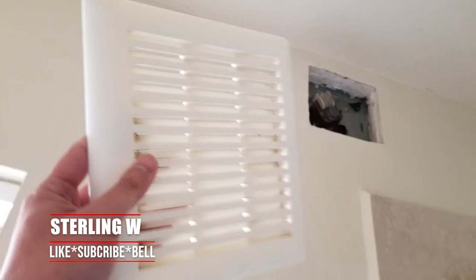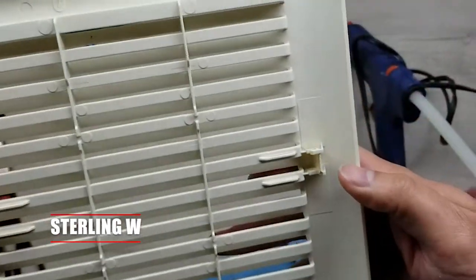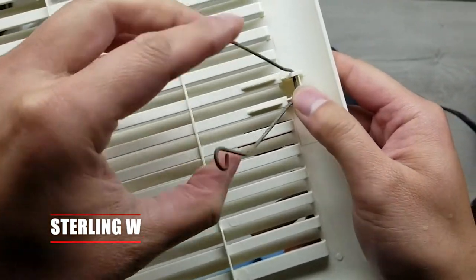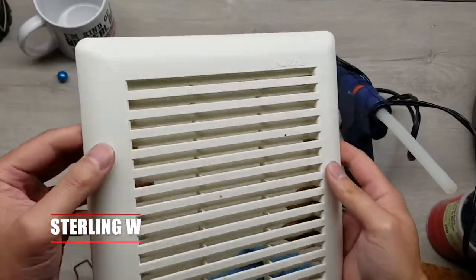Hey guys, it's Snow and W. We're going to do a quick DIY on how to repair your broken bathroom fan exhaust grill. I have broken many of these over the years. I'm going to show you how I fix them now, and it's been working for the past couple of years, so I figured I'd share.